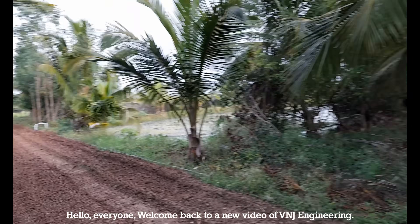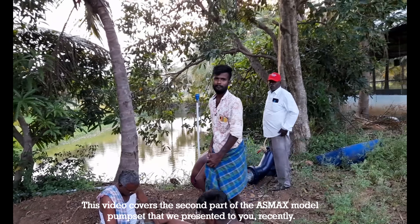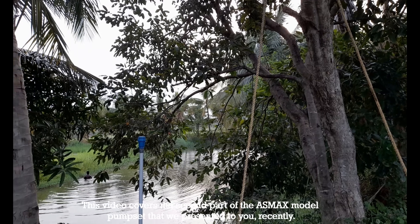Hello, everyone. Welcome back to a new video of VNG Engineering. This video covers the second part of the AXMAX model pump set that we presented to you recently.